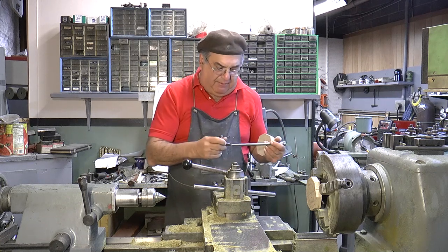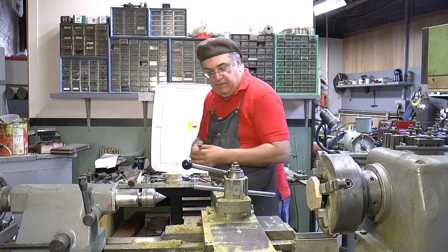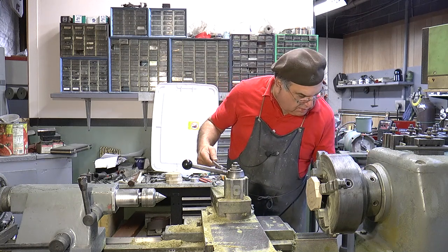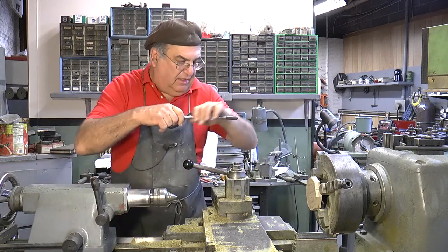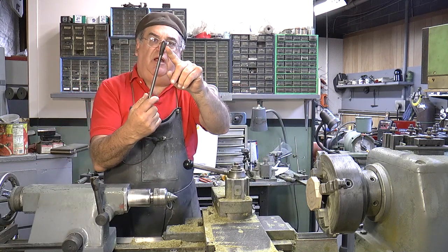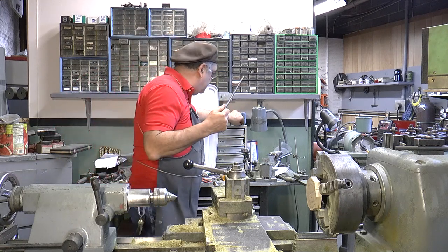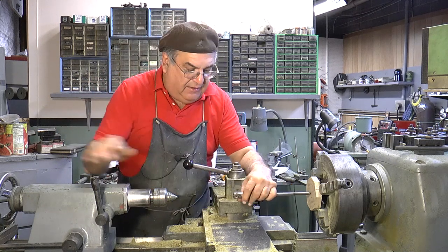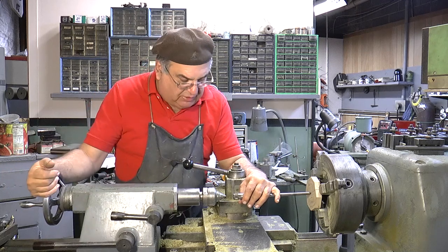It doesn't matter that much that it be perfect, but we're going to try to do the best we can. So, keeping that in mind, we're going to move the tailstock over. I've had this cover on there — you've heard me mention Irv Liebowitz. Well, Irv Liebowitz made one of these and I copied what he had. I've had this thing since I worked at DeLaval.